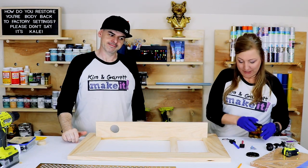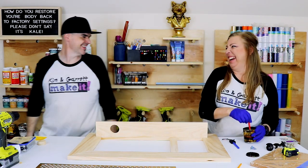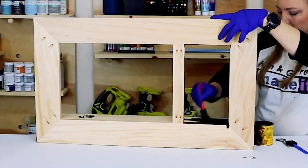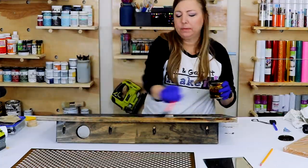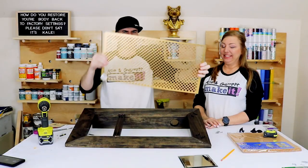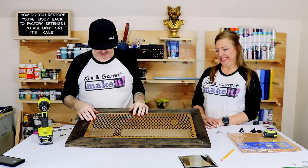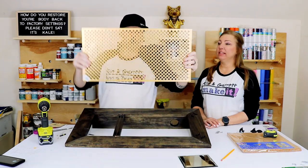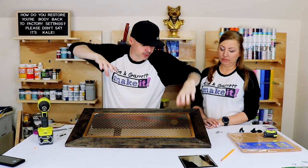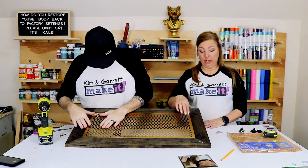Hope I got enough to finish this. Step six: now we're going to attach this metal screen panel. I'm going to try to use the holes that are already in it and just drill a little pilot hole right in the top and at the bottom to see if it works.